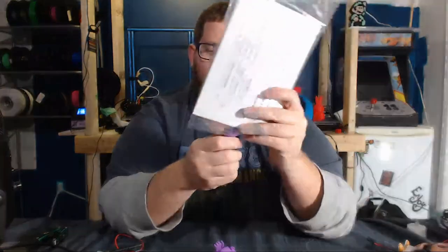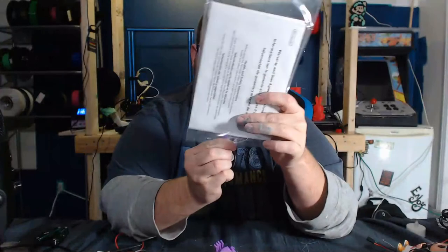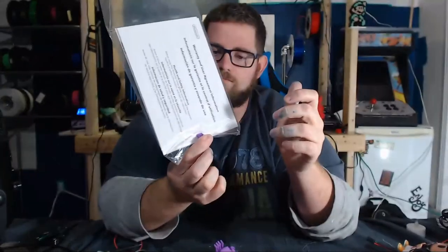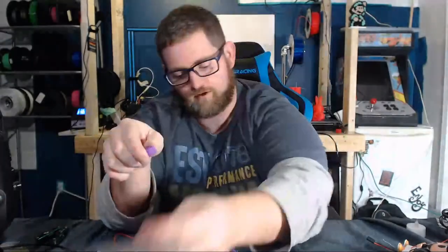I think they'd probably be strong enough to hold up something. This might be a little too ambitious — the manual for my Super Nintendo Classic. No, it holds it. Pretty decent.